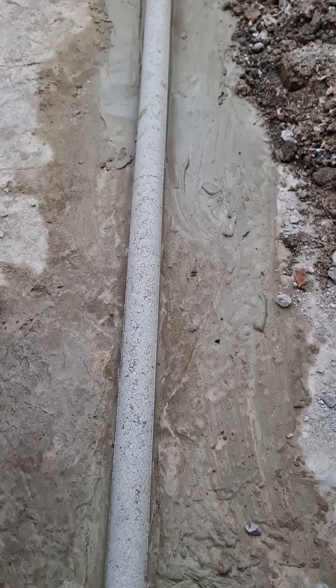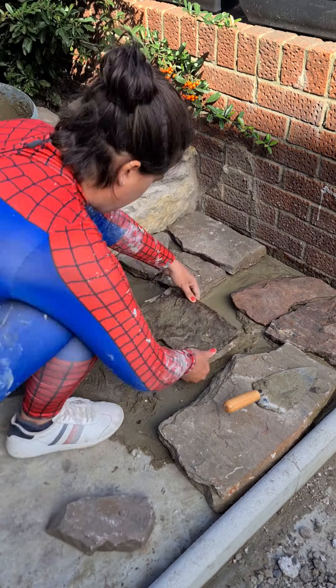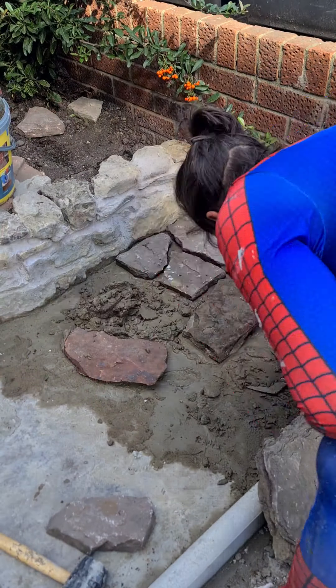Later I used some external leveling fluid which will even out this area. I'll leave this area to dry fully. Next episode I'll be doing the base for the woodshed, so don't forget to follow along.